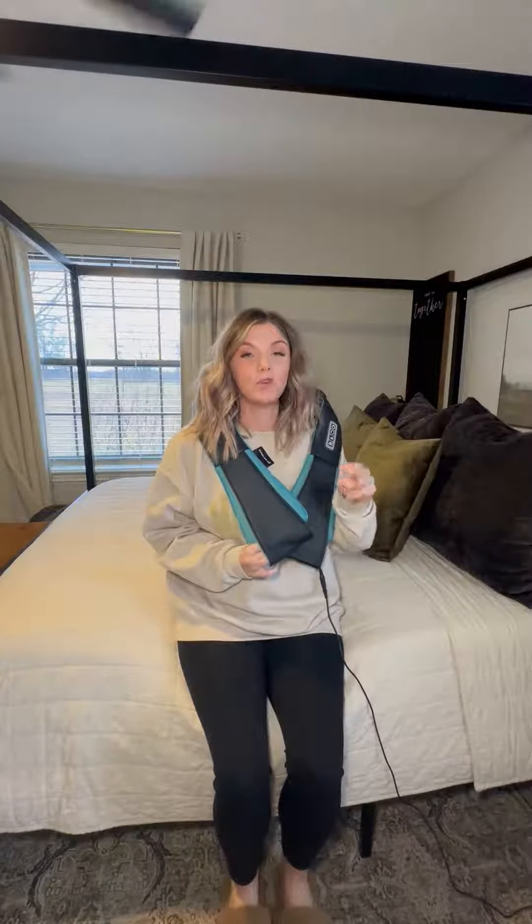If you are someone that finds your neck hurting, your back hurting, you get migraines — this is going to be your best friend.